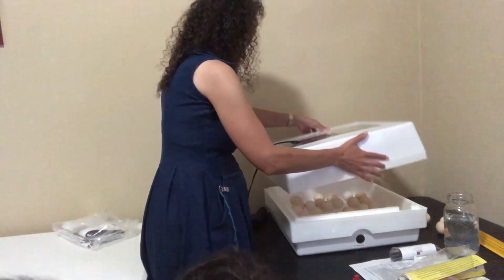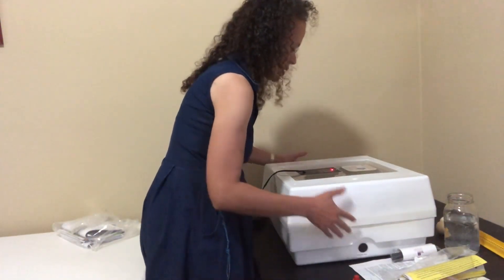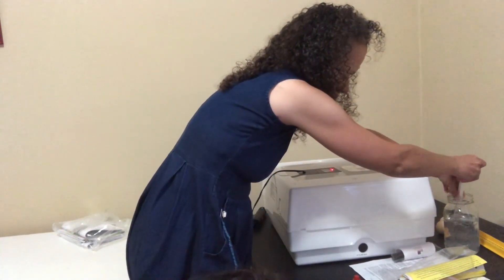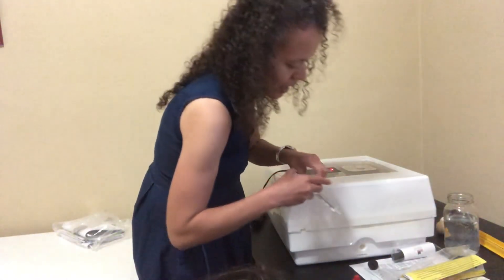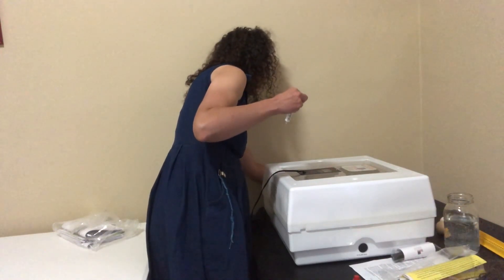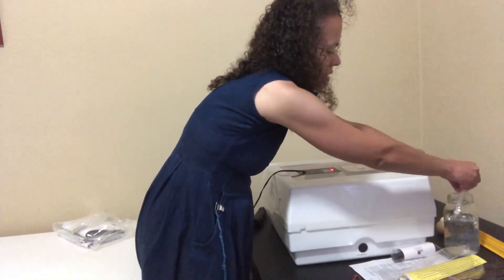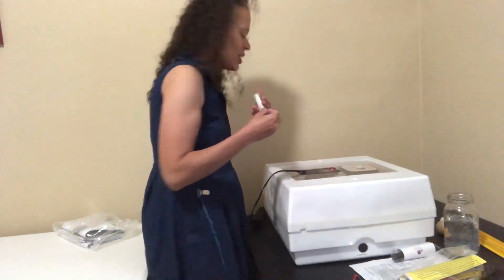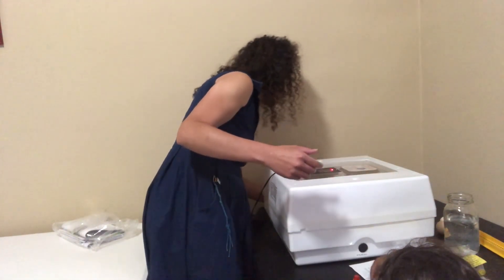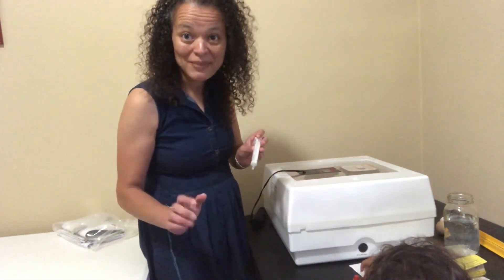I think my favorite part of hatching eggs is seeing them hatch. Now we need to add more water because we want the incubation humidity to be 60 to 65 percent. Put some water on both sides. With this incubator you need a syringe or a turkey baster — I found an unused syringe. Put the water in on both sides. Don't touch, baby. And that's it — now we just wait for them to hatch.